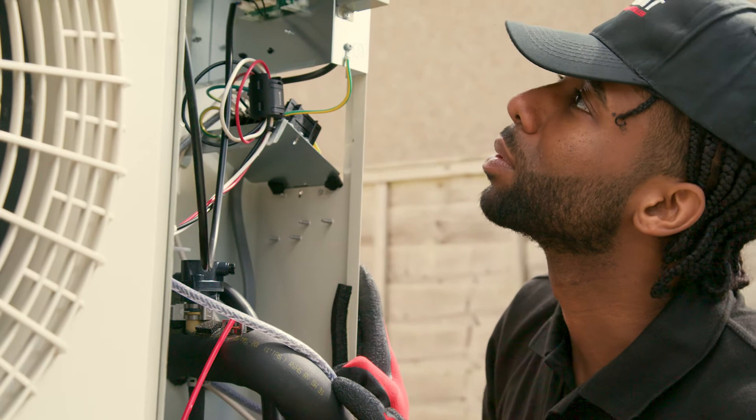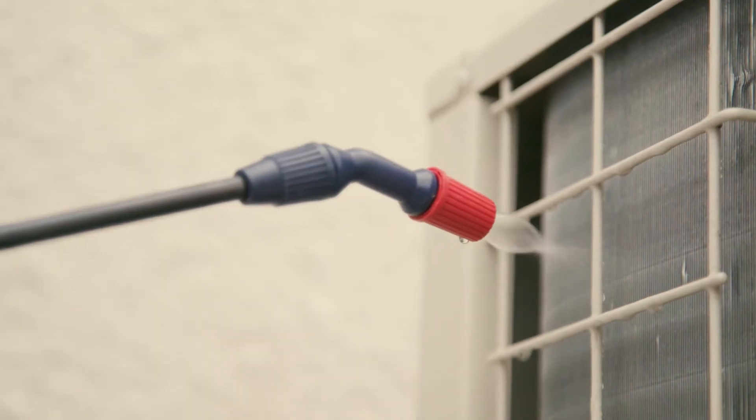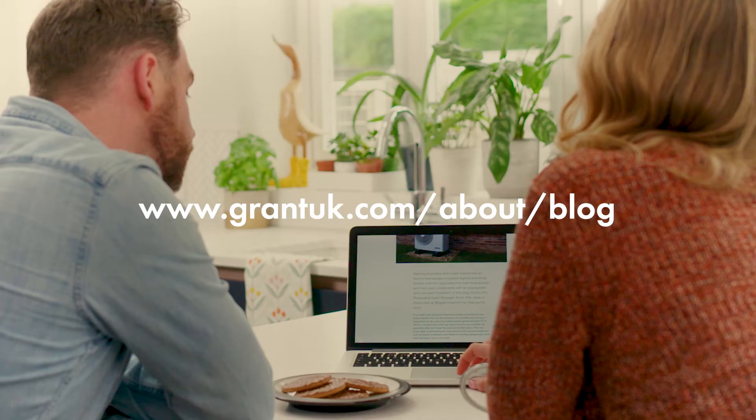If you're within two miles of the sea, your heat pump should have been treated with an anti-corrosion coating, and it's important that its evaporator is correctly cleaned and in some instances the anti-corrosion coating reapplied. You can read more about anti-corrosion treatment on our blog.